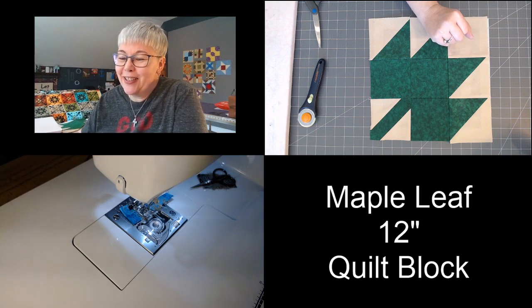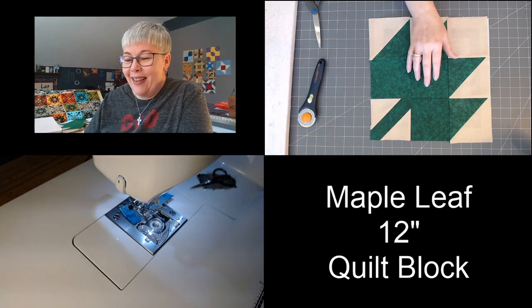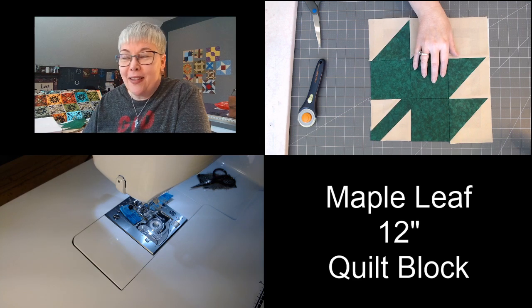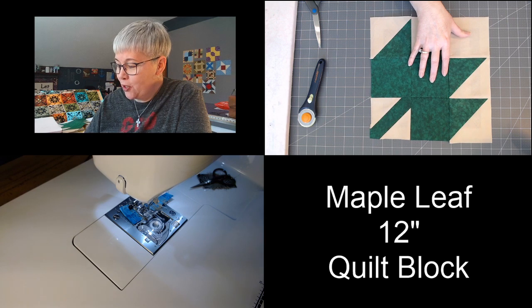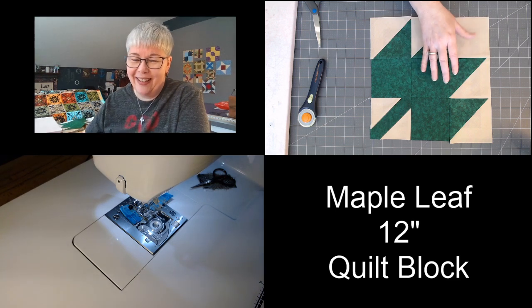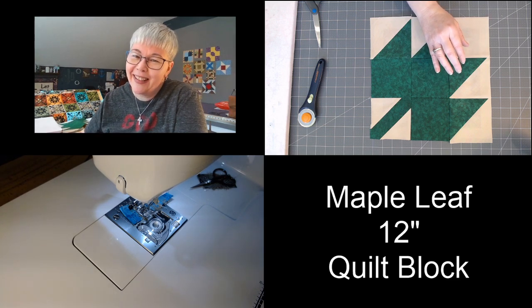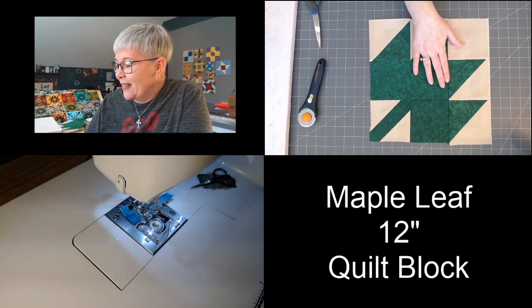Janelle, your daughter's claiming all of your quilts. That happens, right? As soon as you make a quilt, everybody wants it. Every time I make a new quilt and I show it downstairs, my mom's like, do I get that one? I'm like, no mom, you just got the last one. I love you, mom. She's funny.